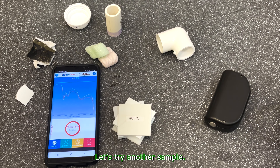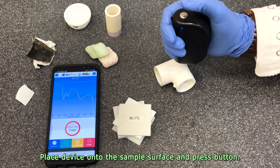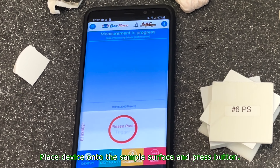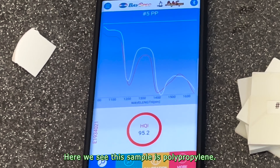Let's try another sample. Place the device onto the sample surface and press the button. Here we see the sample is polypropylene.